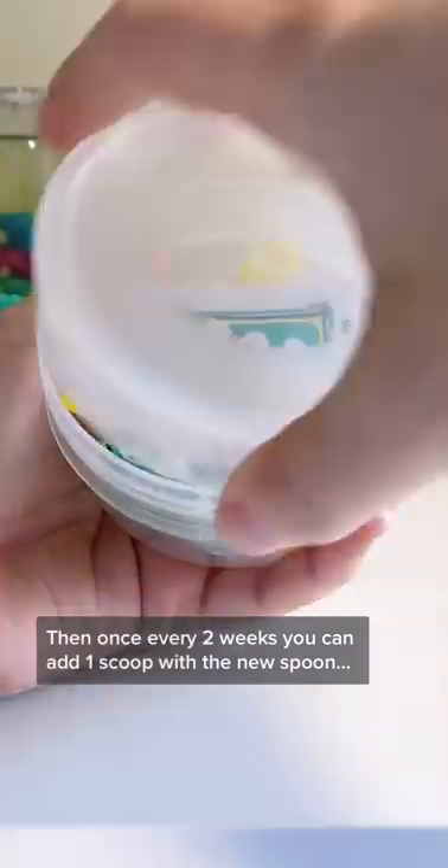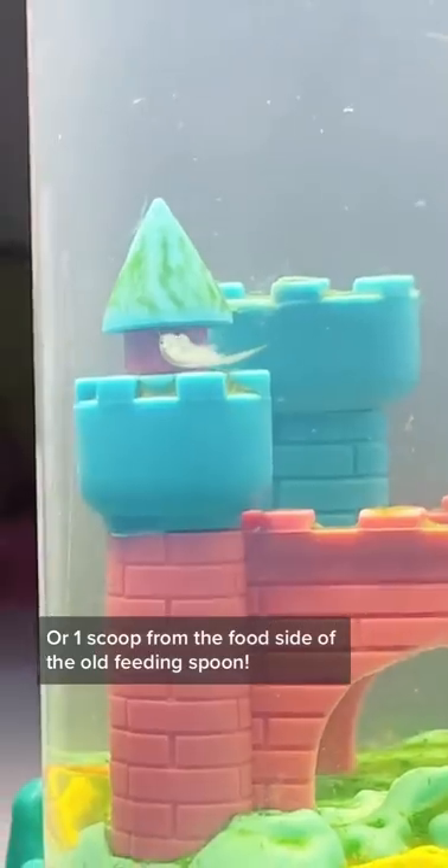Then once every two weeks, you can add one scoop with the new spoon, or one scoop with the food side of the old feeding spoon.